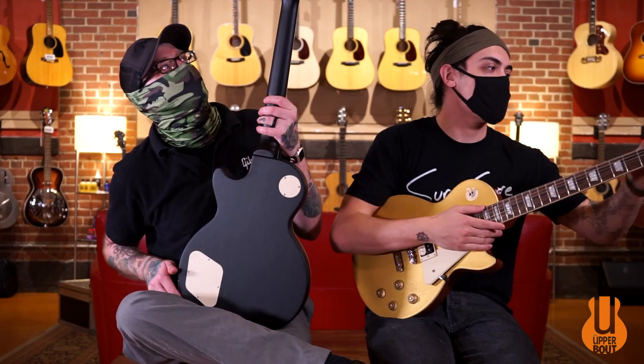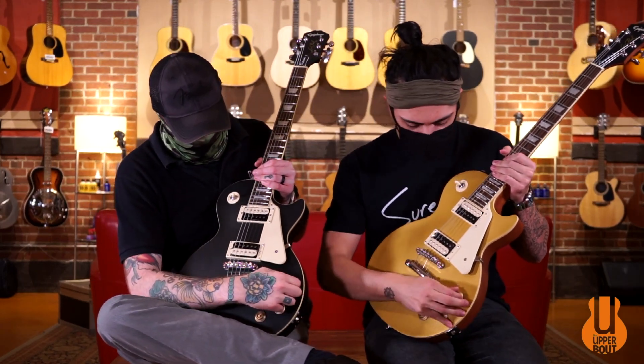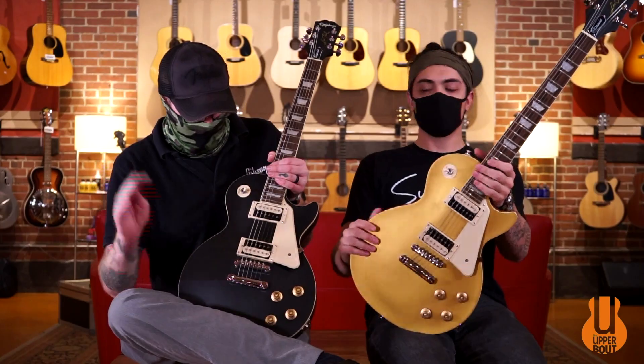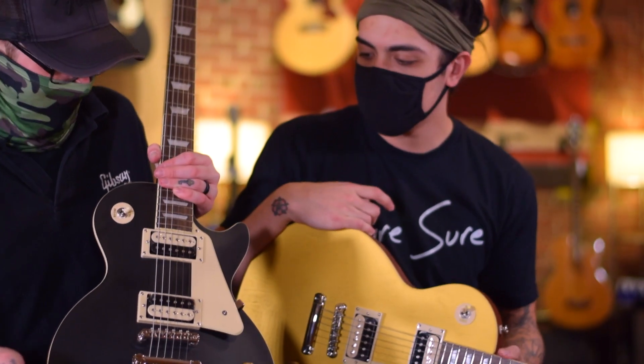It's got those nice Grover tuners on there with an 18-to-1 ratio — pretty tight tuning machines. You've got individual coil splitters with the volume knobs. You've got the Classic Pro humbuckers, which give a little bit more of that vintage PAF style sound. You've got the Kalamazoo headstock. These are part of the Inspired by Gibson series.